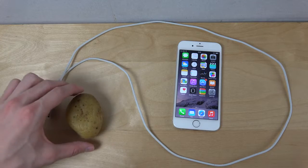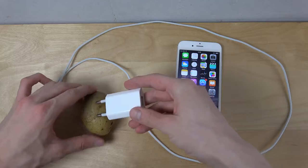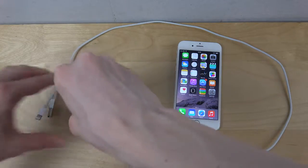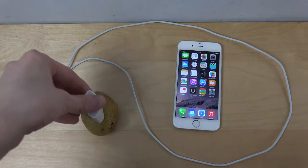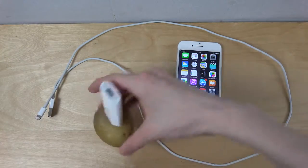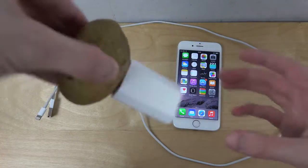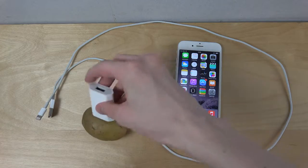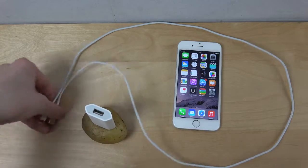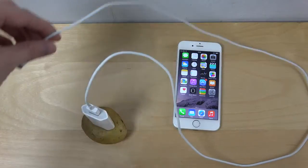I'm not sure which side to use, but we can try from multiple sides. I'll just plug it in here — there we go. It stays in pretty nicely and doesn't jump out, which I guess is a good sign. Now let's plug in the cable.